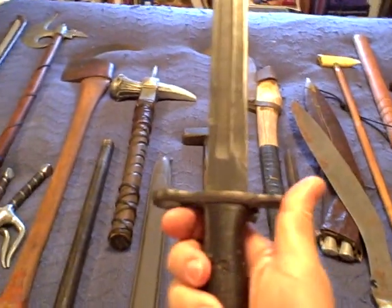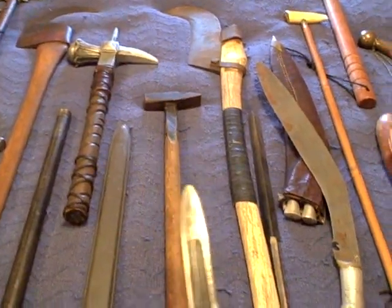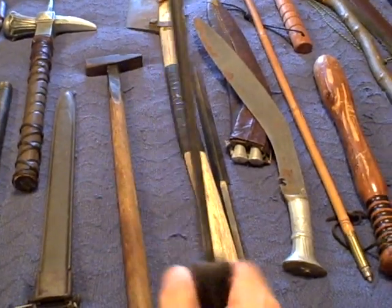This is a Mark 1 US Navy bayonet. Why the Navy has bayonets, I'm not really sure. But it holds a really nice edge, and I've used it on more than one occasion in the field. It is very effective.